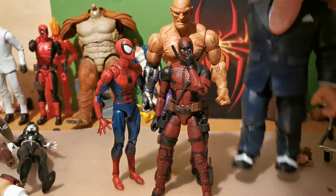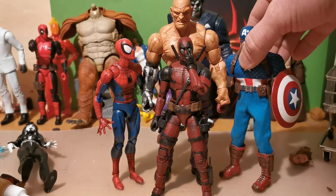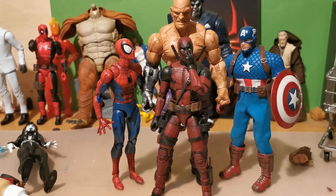And he probably has fought Mezco's Captain America. And let's do one last comparison.